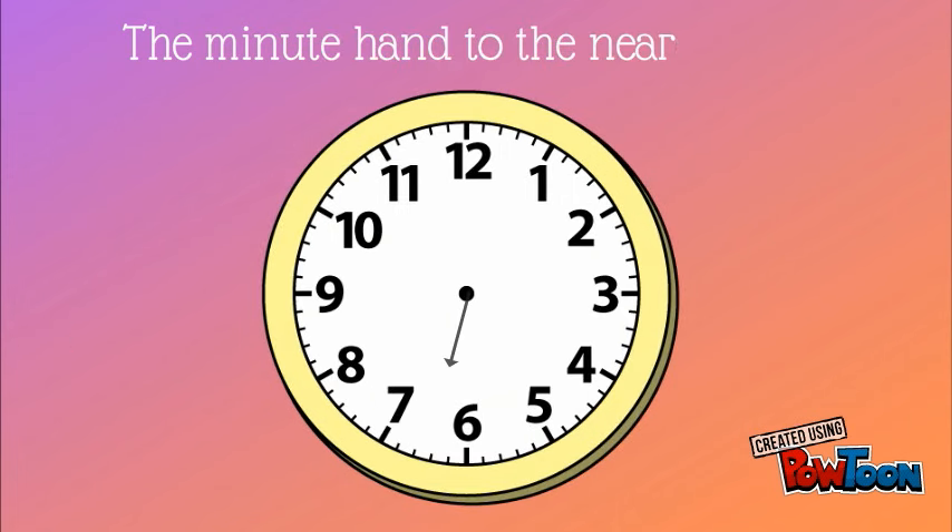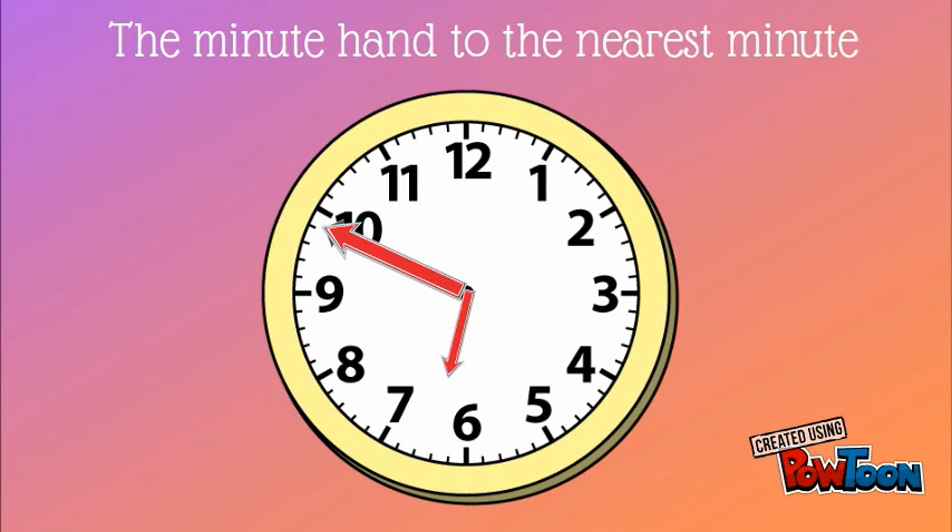Let's try another one. On this clock, the hour hand is in between the six and the seven, so we'll go back to the six. The minute hand is in between the nine and the ten, so we're going to count by fives and then ones until we reach where that minute hand is. Five, ten, fifteen, twenty, twenty-five, thirty, thirty-five, forty, forty-five, forty-six, forty-seven, forty-eight, forty-nine. This clock shows six forty-nine.